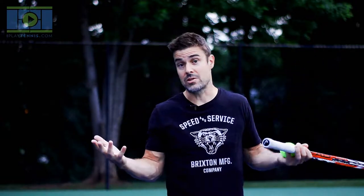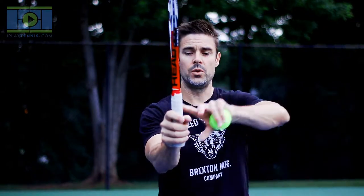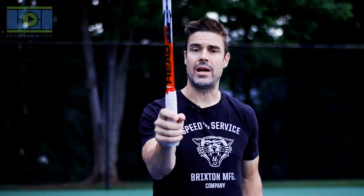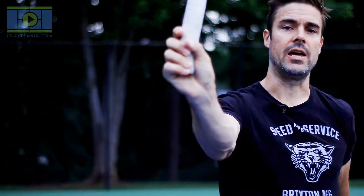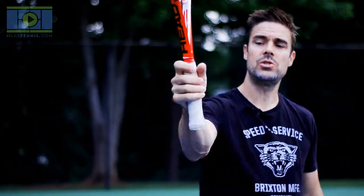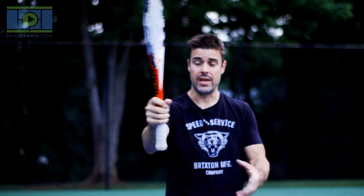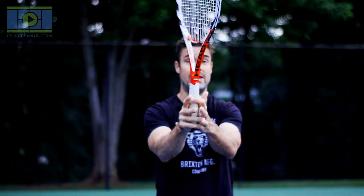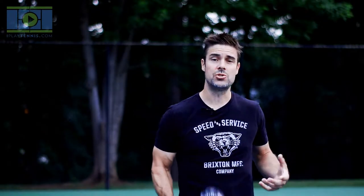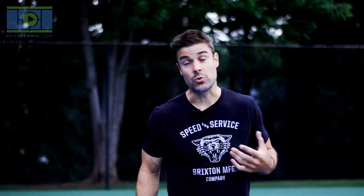In terms of holding the racket, I want you to hold it right down here at the end — as far down on the bottom of the grip as you can, without dangling off the edge. Don't hold it up high, because when we get into our backhands we're going to hit a two-handed backhand, and we need the right hand on the bottom and the left hand on top. So make sure you're holding the racket at the bottom of the grip.